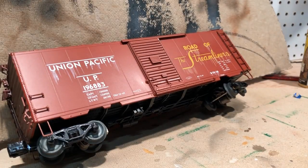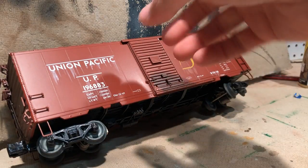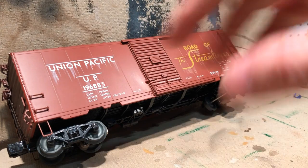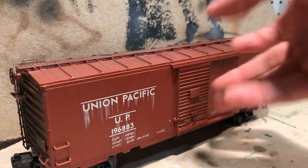Welcome to tonight's session. I am working on weathering this Lionel sound boxcar — the Union Pacific model. I've already started and actually did the other side earlier to kind of test it out and see what it will look like when it's done.